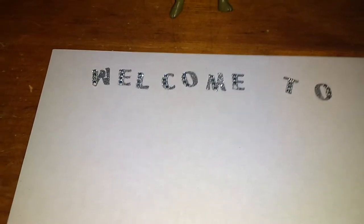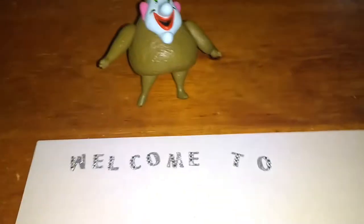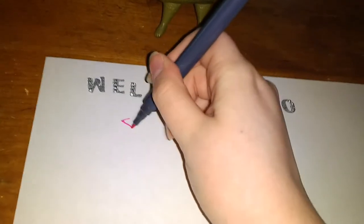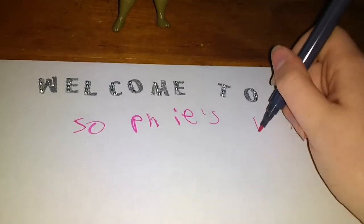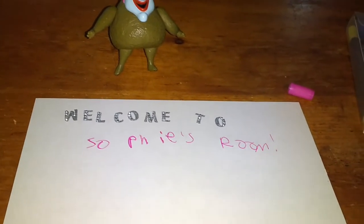I'm about to add the letters. It's going to be a bit hard while holding the camera. You can use letter stickers to write 'welcome to,' or if you'd rather handwrite that's great too. Now Sophie is going to use one of her markers to write 'Sophie's room.' I know I've got the worst handwriting in the world! So this sign says 'Welcome to Sophie's Room' in stickers and marker — looks great, but it needs more.